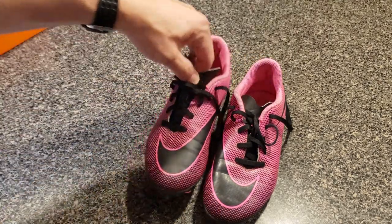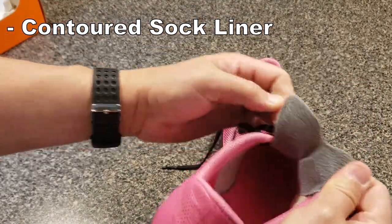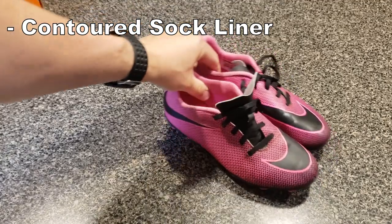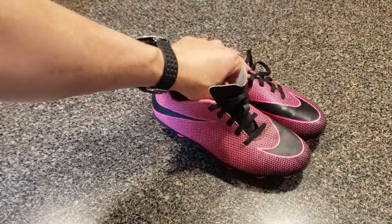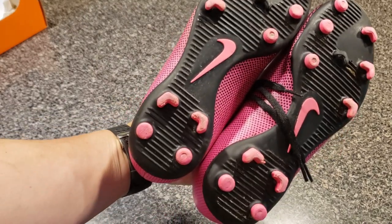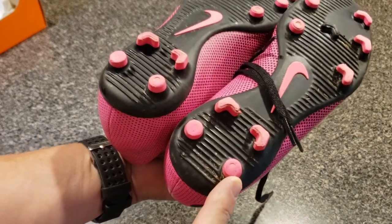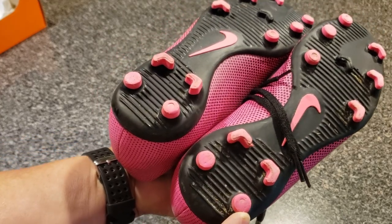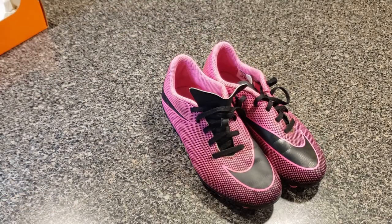They have a contoured sock liner for comfort, and my daughter never complained about sore feet unless someone spiked her on top — that sort of thing — but her shoes were comfortable. As far as wear, with that 10-cleat design on the bottom, you see a little bit of wear, but this is mostly from walking on asphalt before she got her flip flops on after the game.